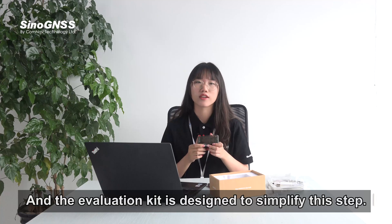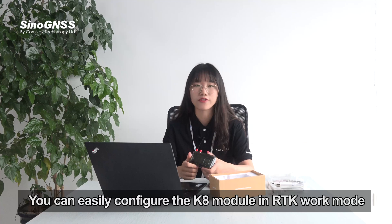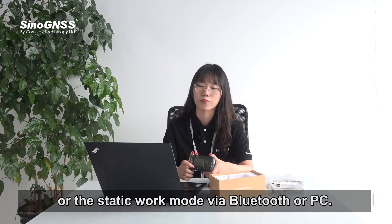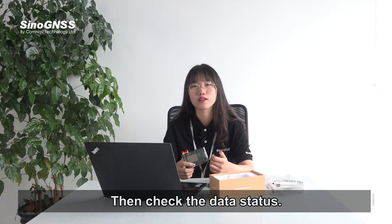The evaluation kit is designed to simplify this step. You can easily configure the K8 module in RTK work mode or static work mode via Bluetooth or PC, then check the data status.